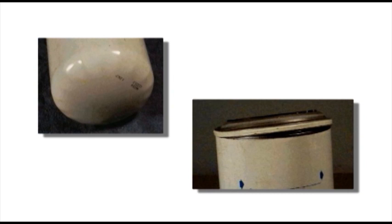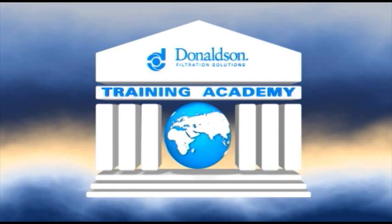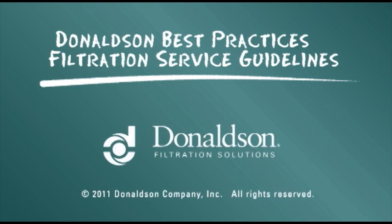This inverted tap plate in the second photo is the result of the filter reaching burst pressure. This servicing information is provided as a best practices guide. It is not, however, intended to replace or supersede the service instructions supplied by your engine or vehicle manufacturer.